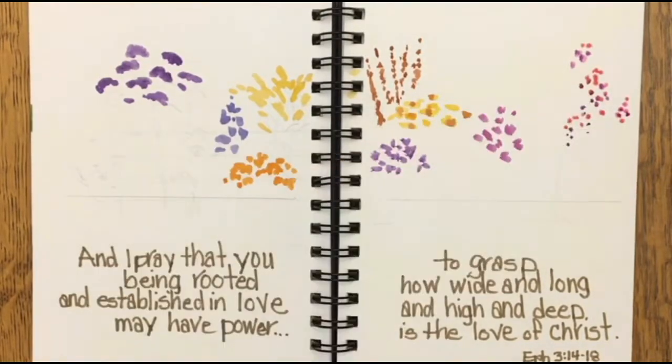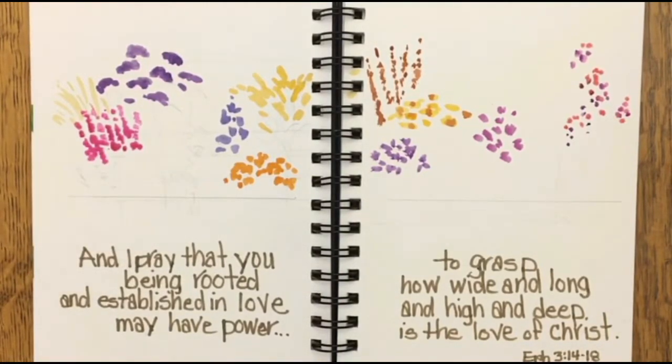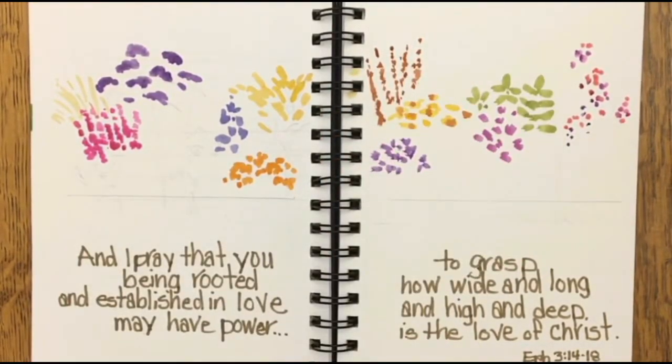Another type of root is a fibrous root, and you'd find that in crabgrass. This has many short roots that grow shallow into the ground, and when you yank that out, even if you leave a little bit of it back in the ground, it's not going to grow back.